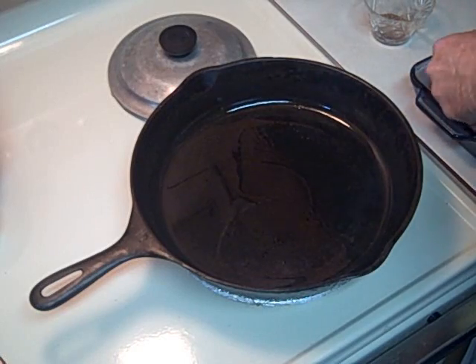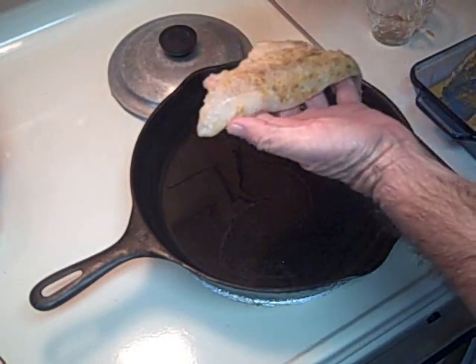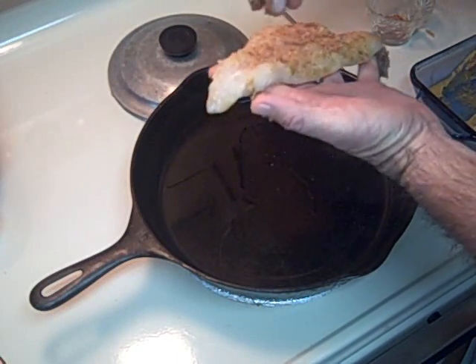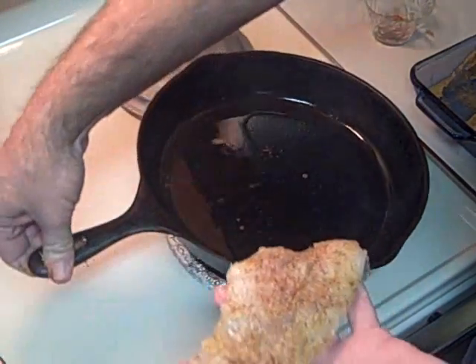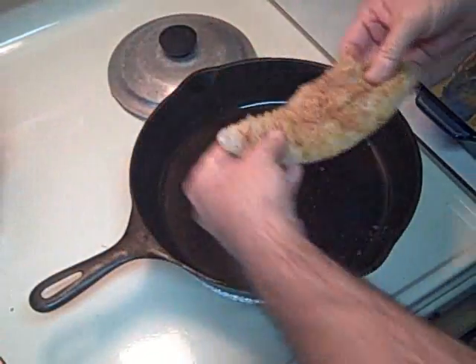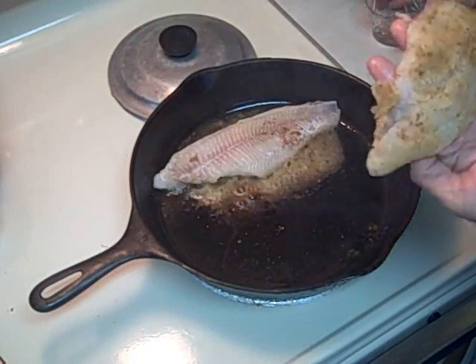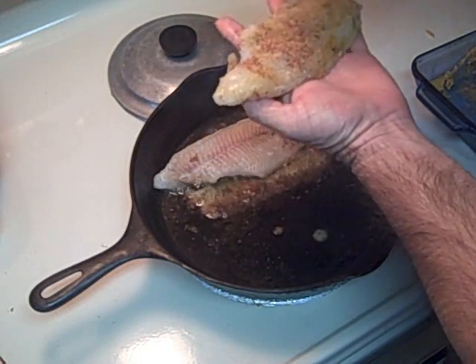It's me again. I figured I better tell you this — what you didn't see is I put two tablespoons of peanut oil in the cast iron skillet and got it very hot. The way you can tell when to add your filets of catfish is when it starts to smoke, because peanut oil has a higher flashpoint than other oils. So when it starts to smoke, you know you've got a hot fire underneath.